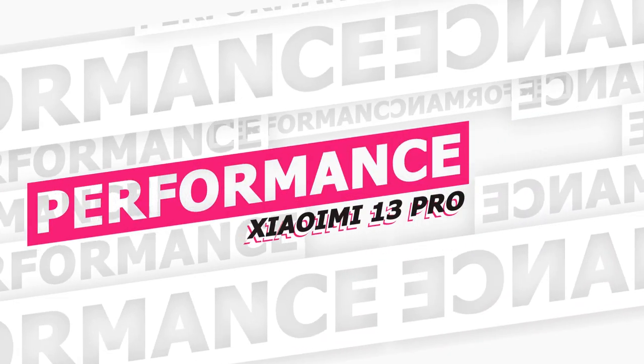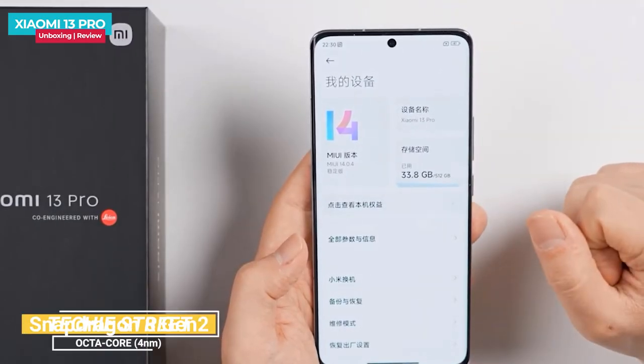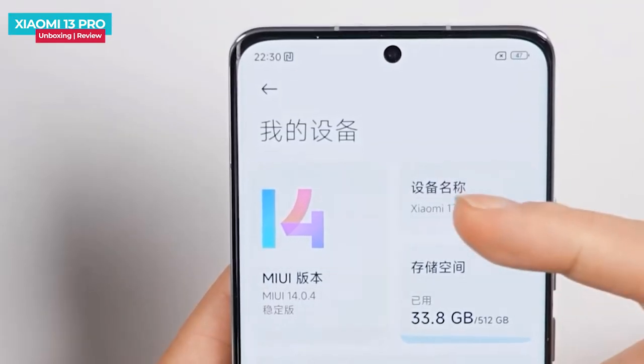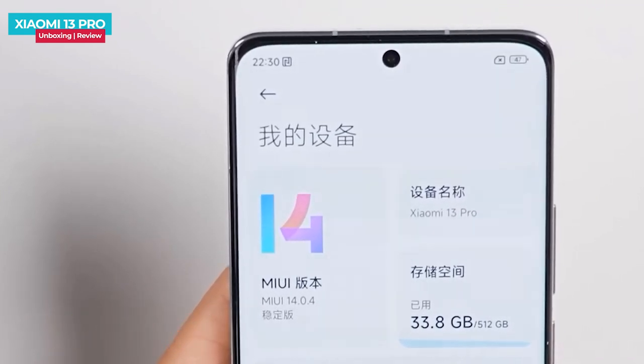In the Xiaomi 13 Pro you get the Snapdragon 8 Gen 2 processor built on TSMC's 4-nanometer fabrication process, paired with LPDDR5X RAM and UFS 4.0 storage. The phone delivers strong performance — in gaming tests it achieves around 59.9 fps. There is also a high-precision cooling system in the phone.